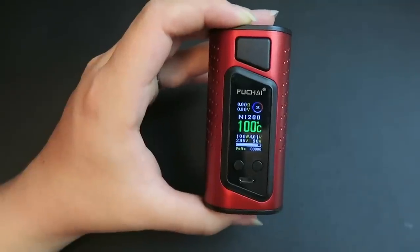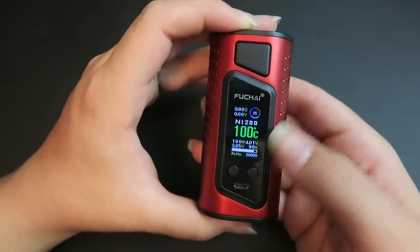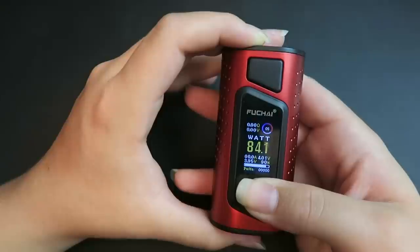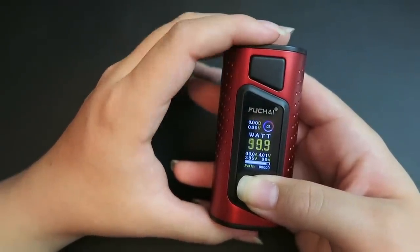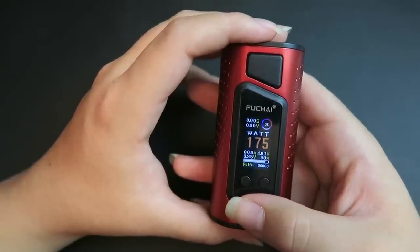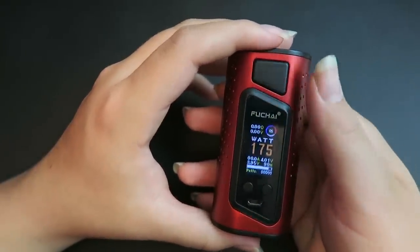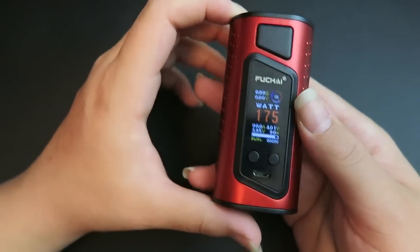It has a user-friendly preset mode — that's why when changing between Fahrenheit and Celsius it comes up with its own mid-range preset. I just want to see it go up to 175 to see the color change. It doesn't ramp up as fast as some other mods I've tried, but there we go — 175. Firing it without a tank says 'check atomizer.' Let's get an atomizer on here and test this out.